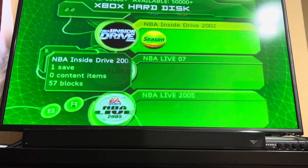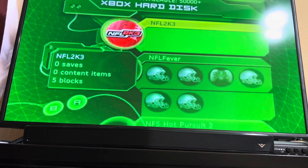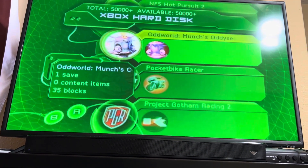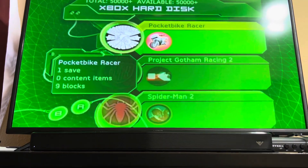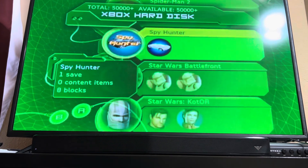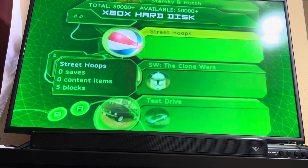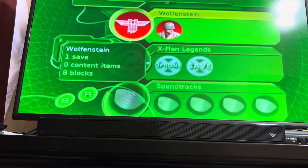NBA Ballers Phantom, NBA Inside Drive 2002 — that's a classic. NBA Live 2007, NBA Live 2005, NFL 2K3, NFL Fever, Need for Speed Hot Pursuit, Oddworld Munch's Odyssey, Pocket Bike Racer — that's a Burger King game — Project Gotham Racing 2, Spider-Man 2, Spy Hunter, Star Wars Battlefront, Star Wars The Clone Wars, Starsky and Hutch, Street Hoops, Test Drive, True Crime, Wolfenstein, X-Men Legends.